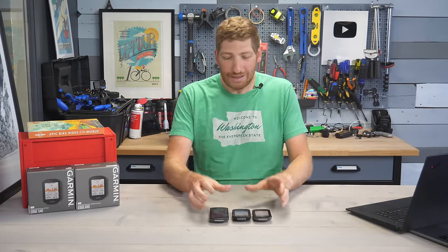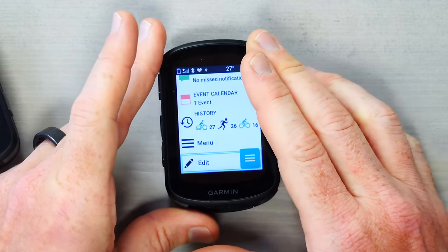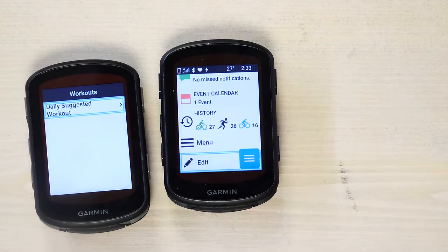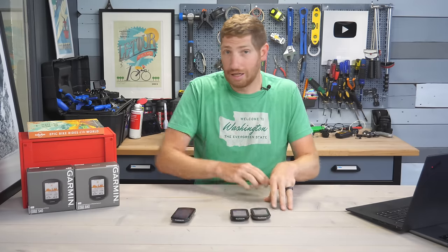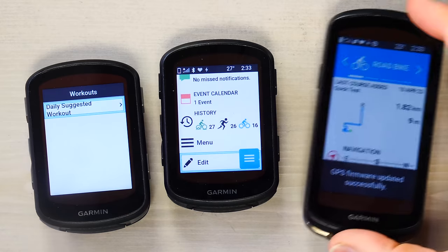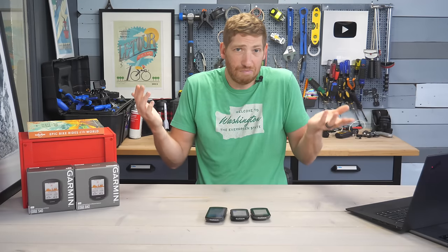At this moment I'd say the 840 is the sweet spot, mainly because of the touchscreen display. In the past I've always recommended the 5x series, but the buttons on the 540 just aren't quite where I want them in the new user interface — hopefully that'll improve. And of course there's the 1040 if you simply want a larger screen. I've been using it for the last year and it's awesome. Check out my full reviews on the 540, 840, and 1040 for all the details.